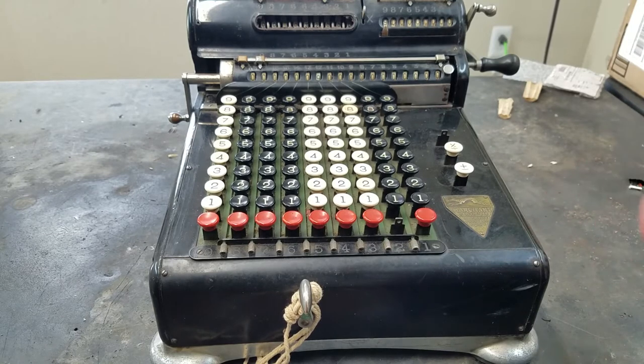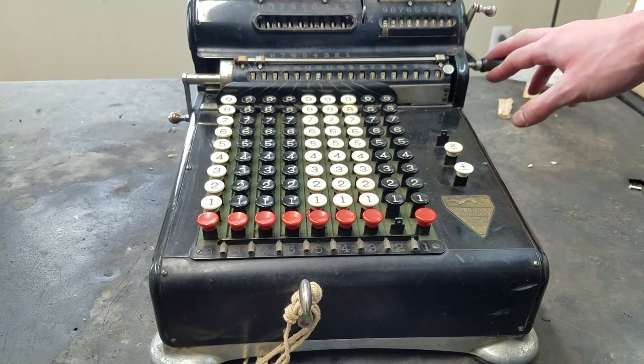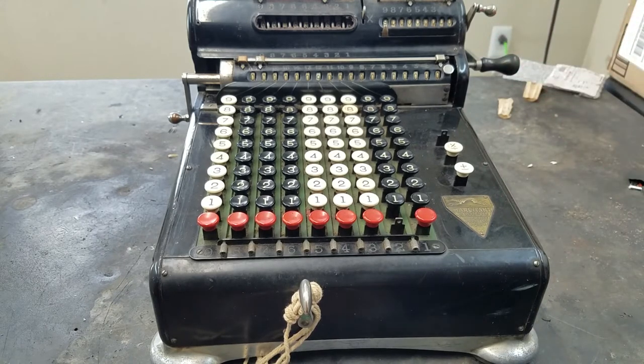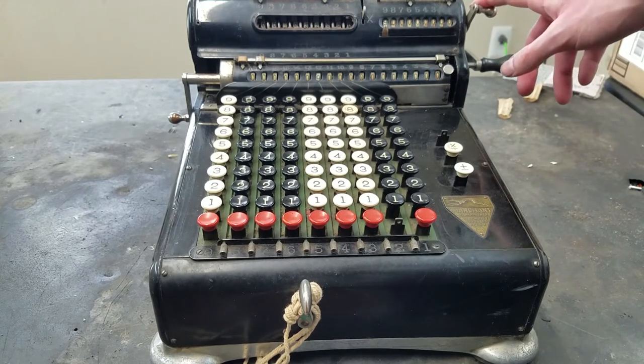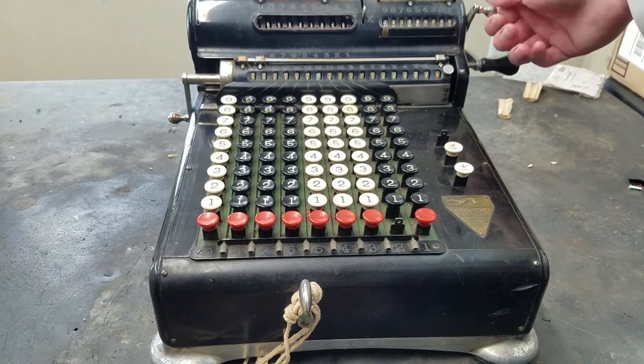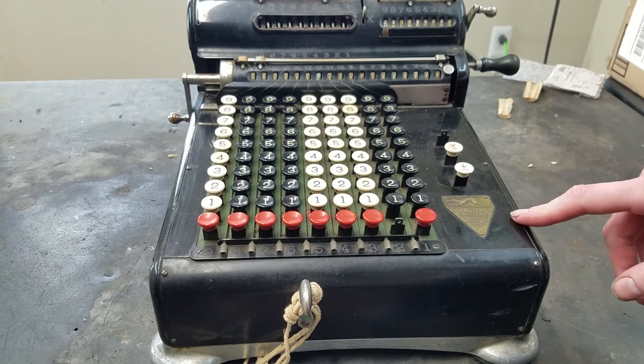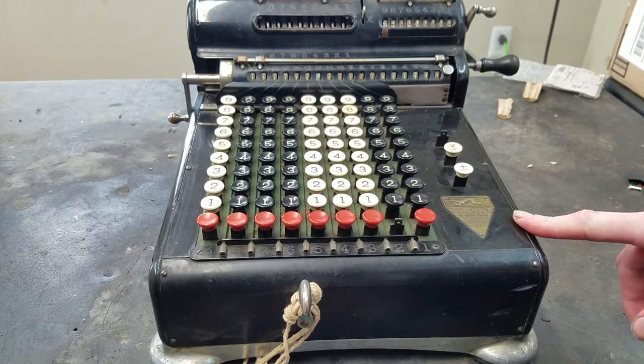I believe the KA, KB, KC, and KE were the hand-cranked ones before the Model H, which moved the crank down here to the side. I also believe these were released before the EA, which was the first electric Marchant of this style. Supposedly they had made another electric one before, but I've never actually seen any real evidence that they were mass-produced. This is from probably around 1922, 1923, somewhere in there.